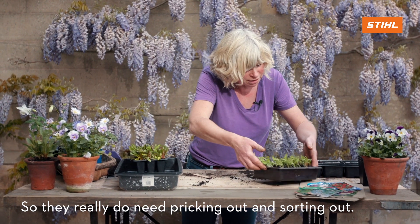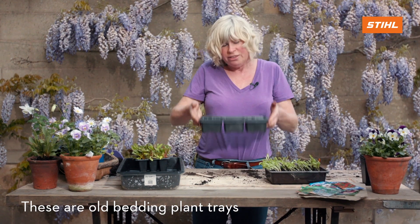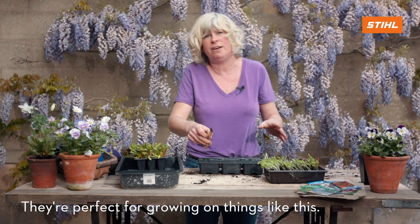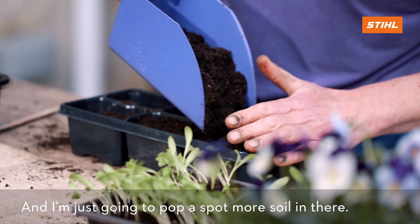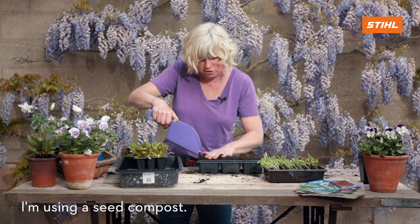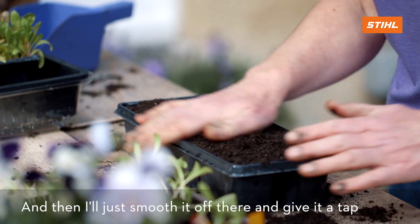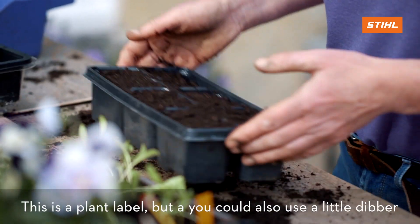I've got my little tray here — these are old bedding plant trays I'm just recycling, giving them a rinse and reusing them. They're perfect for growing on things like this. I'm going to pop a bit more soil in there. I'm using a seed compost; you could use a potting compost but you might need to remove some of the bigger, lumpier bits. Then I'll smooth it off and give it a tap just to settle it all.